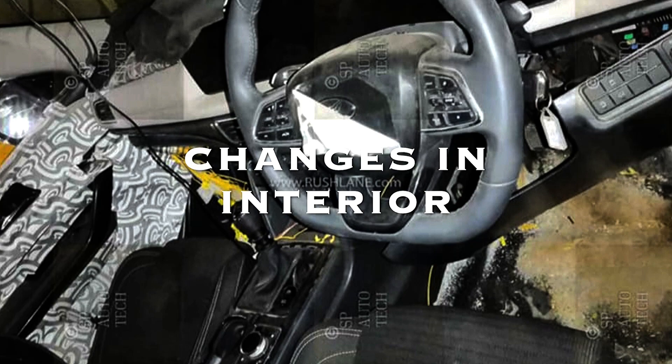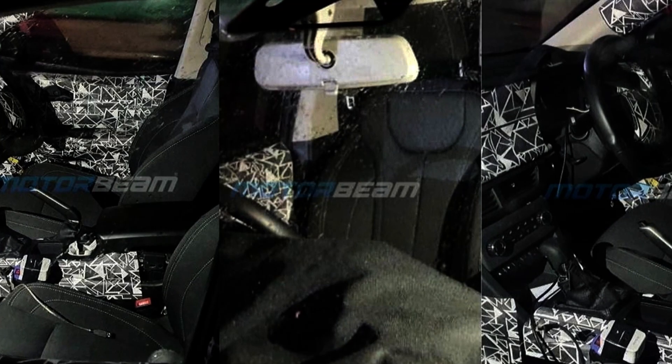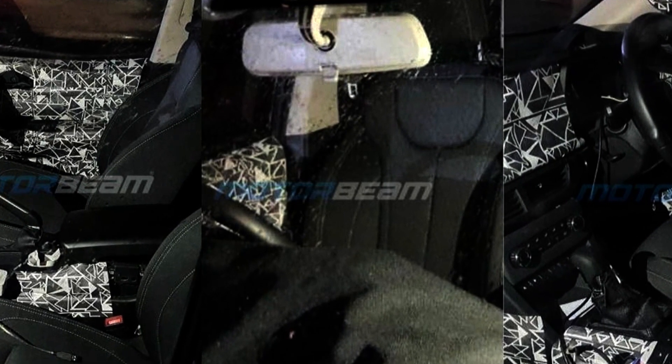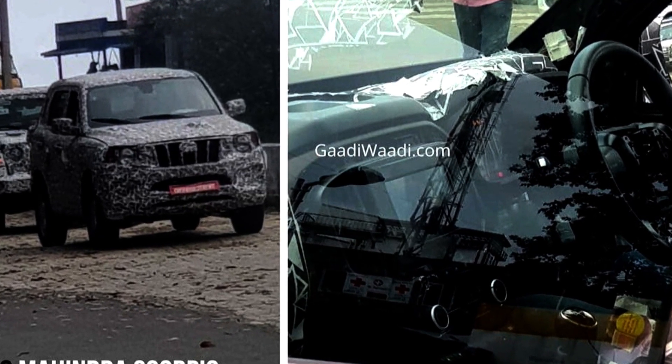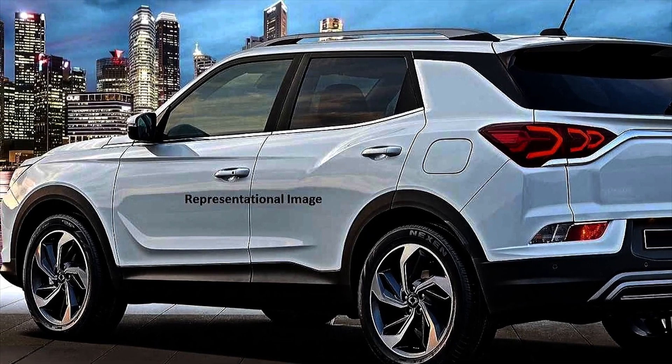Another leaked feature coming from automotive industry news is the electric parking brake and dual screen. In the Xuby 500 you will get to see two digital displays — the first will be the speedometer and the second screen will be the infotainment system.